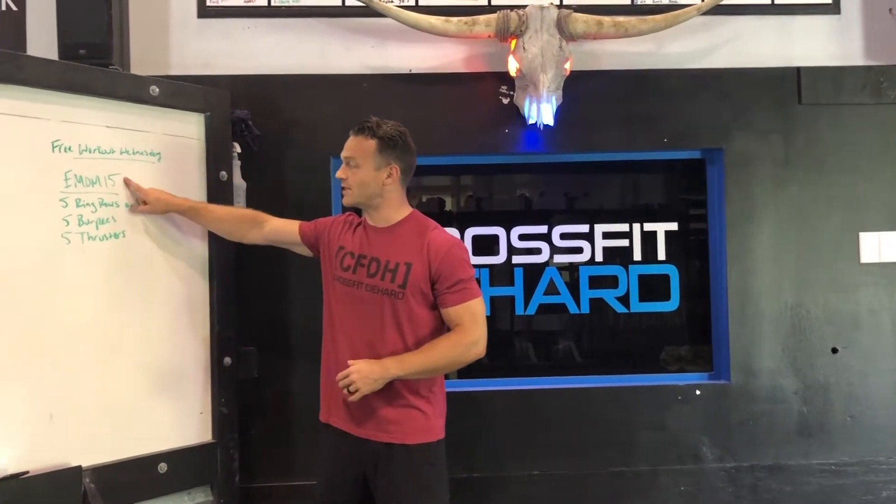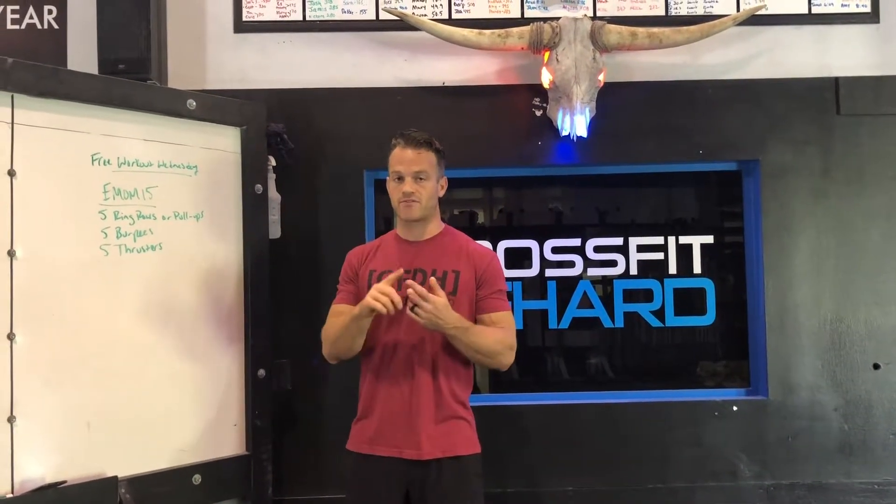What's up guys? Back on Free Workout Wednesday. This week we have a 15-minute EMOM. EMOM means every minute on the minute.